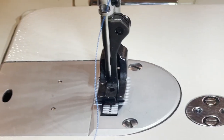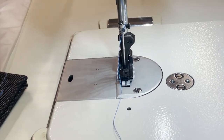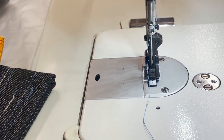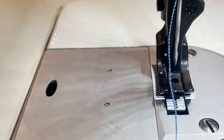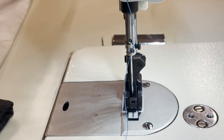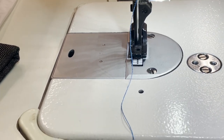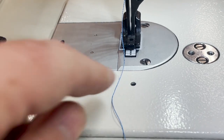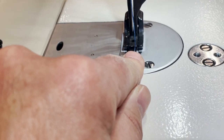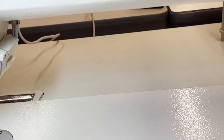Here we go. While we're at it — bobbin number is 180034, bobbin case number is 180096. The feet is a walking foot — we have a whole bunch of walking foot feet, zipper foot, everything. You cannot change the plate or feed dog on this machine.